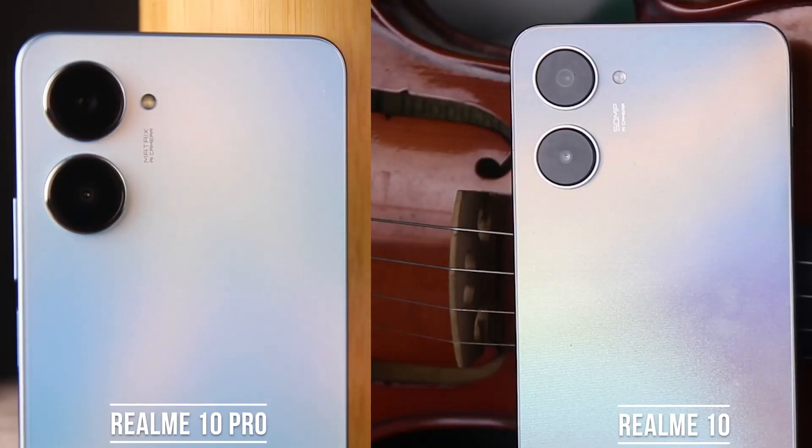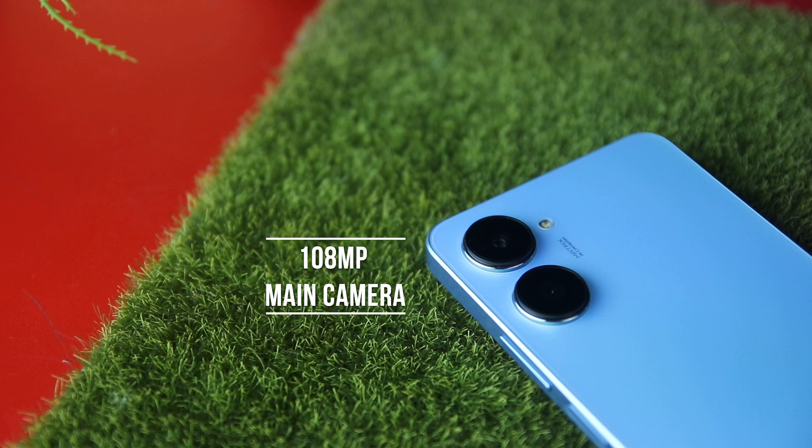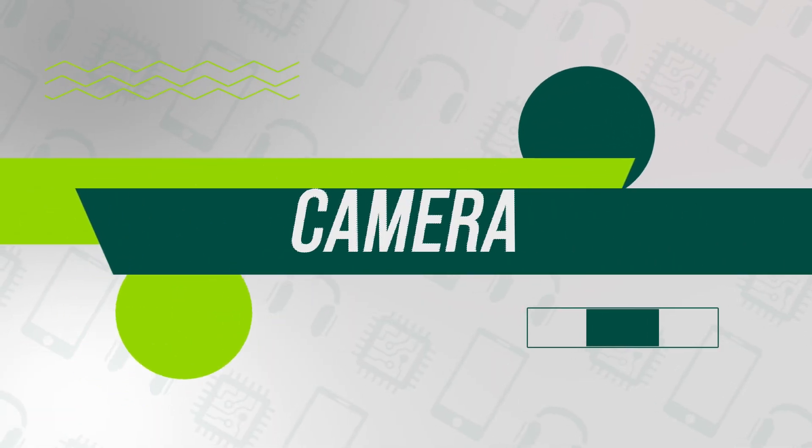Speaking of the camera, the camera module of the realme 10 Pro is similar to the realme 10. It also has a dual camera setup with a 108-megapixel primary camera, 2 megapixels for its depth sensor, and 16 megapixels for its selfie snapper. Here are a few sample shots of the realme 10 Pro camera.